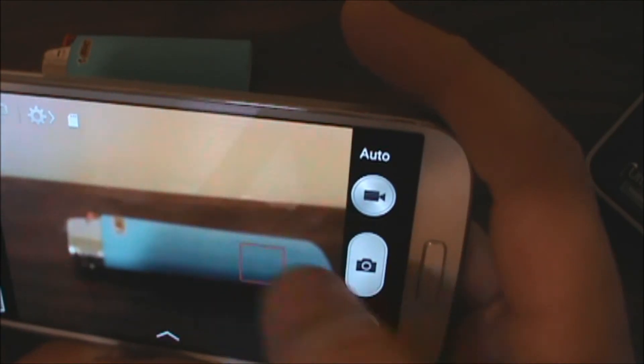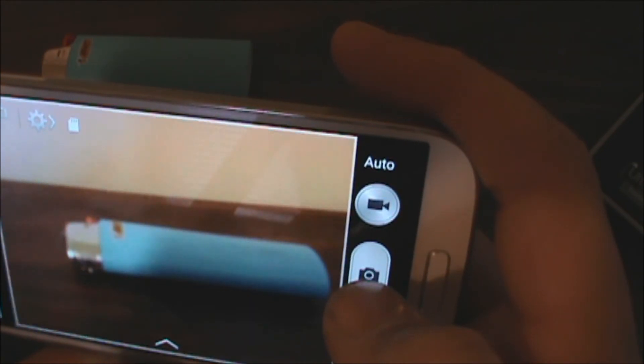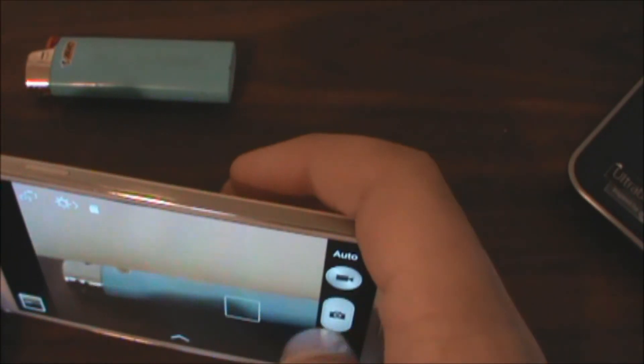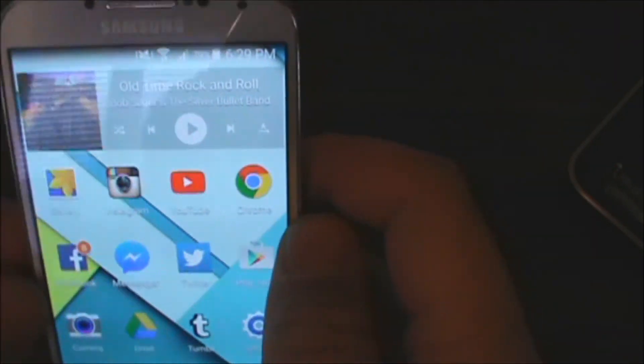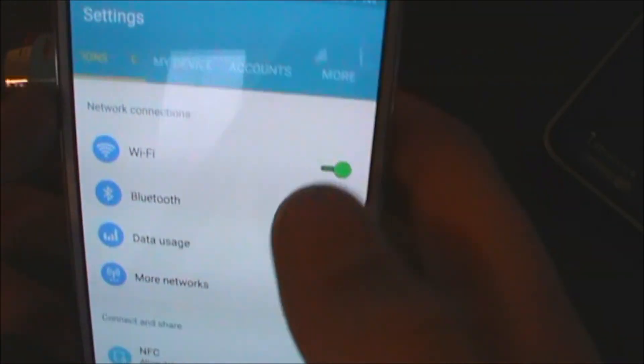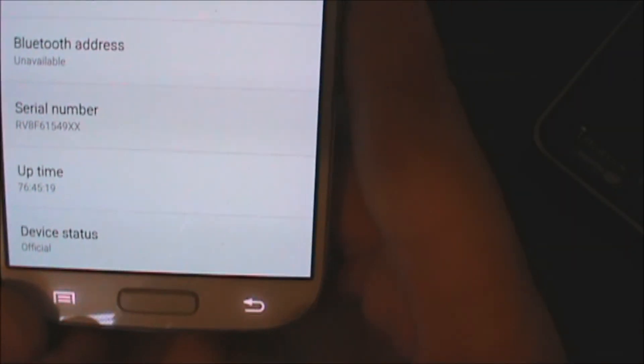Let's just go ahead and take a picture. Not working — okay, well that is not working right now. So pretty much nothing else has really changed on the phone. The Android 5.0.1 build works extremely well, implementing Google's material design. This is an official build.